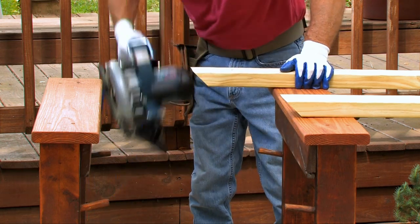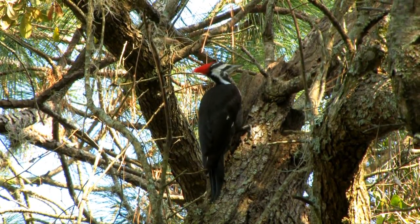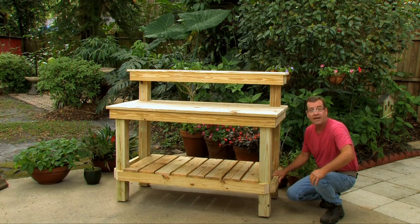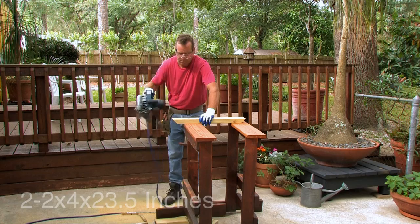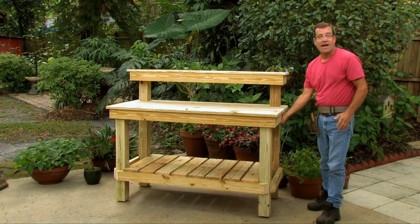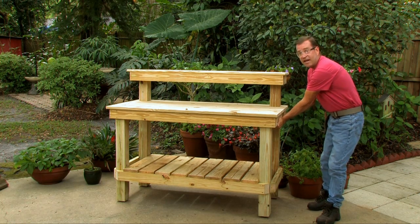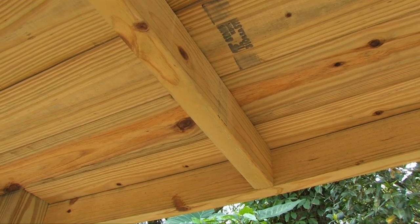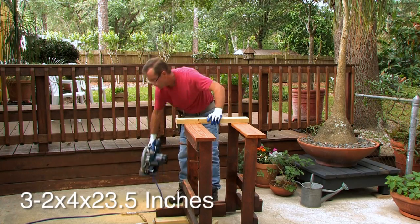The next cut is the side boards for the bottom shelf — also cut at a 45-degree angle. You need two of these at 23 and a half inches. Then, using scrap lumber from the long pieces, cut the side boards for the tabletop — one on each side and one in the middle, all the same size, straight cut (not 45 degrees). You need three two-by-fours at 23 and a half inches.